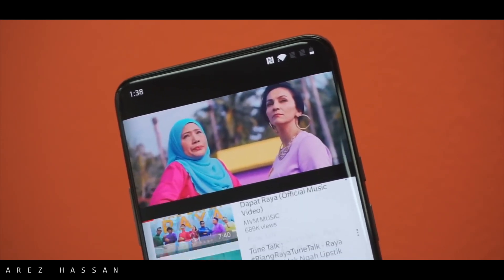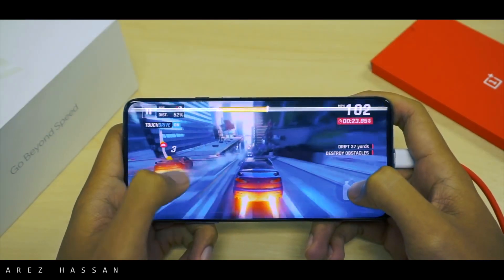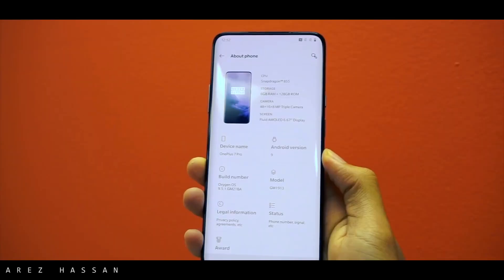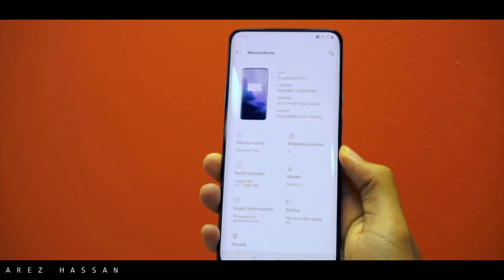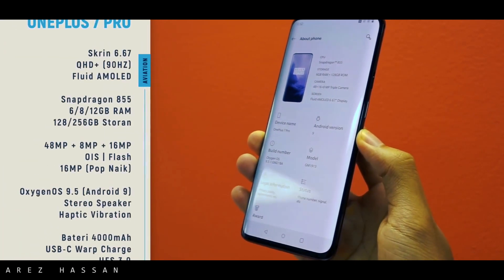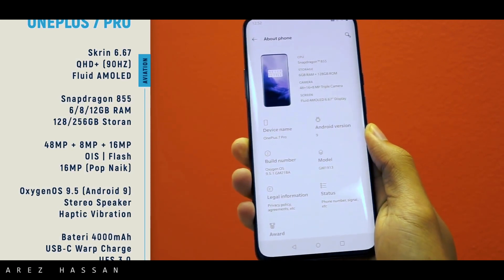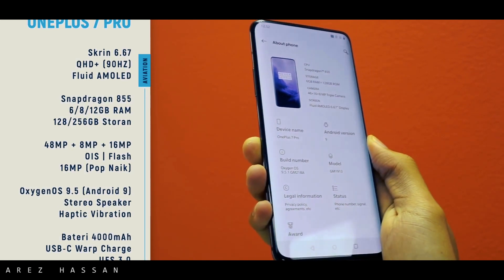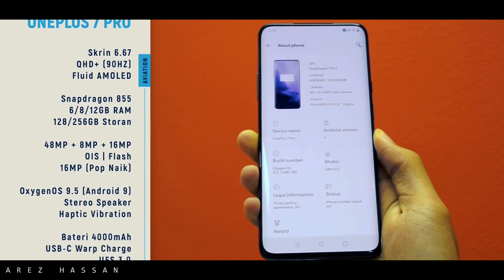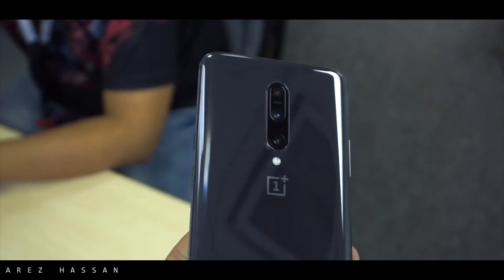At the top there is no notch — it is a full view display, which means there is a motorized camera inside the phone. Coming to performance, you cannot expect to see any sort of lags because of the Snapdragon 855 along with 6GB of RAM in the base variant. It is also using the fastest storage, UFS 3.1, which is really fast, so you can game on this like never before.